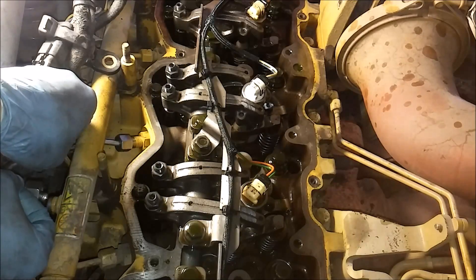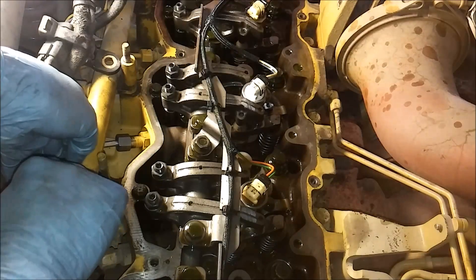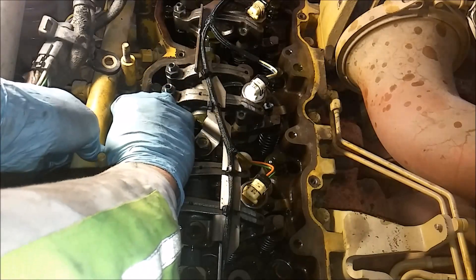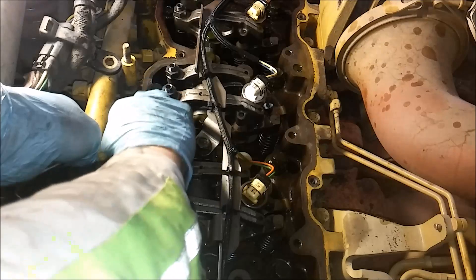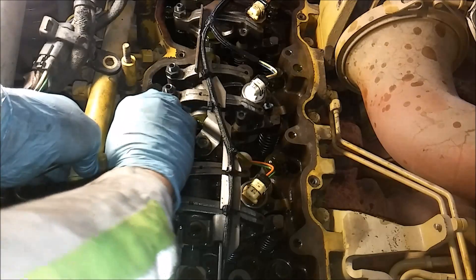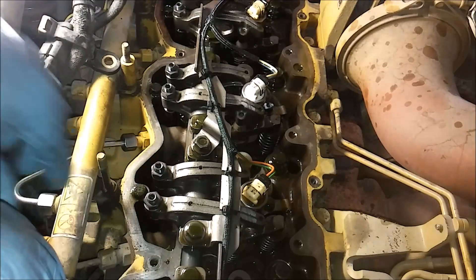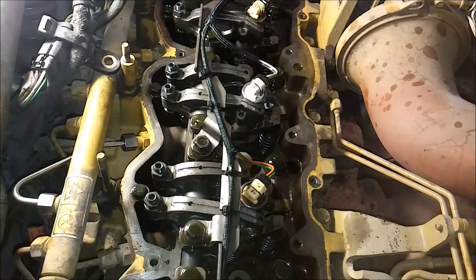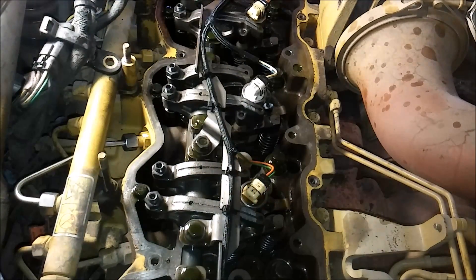Especially if a line were to blow, you could cause some personal damage and engine damage. So just always get new lines - which is kind of a waste in my opinion, but that's how they design these motors, and with those pressures I understand why. So I run them down with my hand. There's actually a torque specification on Cats - it has you torque the common rail nut first, and I'm going to use a crow's foot for obvious reasons since it's not a bolt.